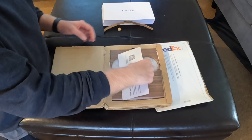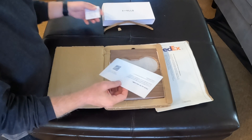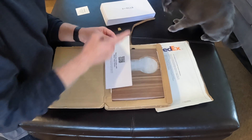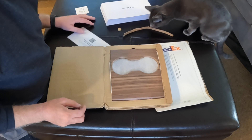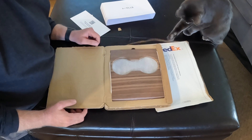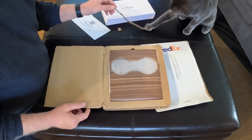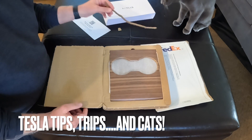So we got a $30 voucher here — maybe I'll give that away later. There's also a card saying share your thoughts with Tesla owners. And this is Slater, my cat, who's going to play around with that. You could never anticipate unboxing videos and what's going to happen. So Tesla Tips, Trips, and cats now on the program.